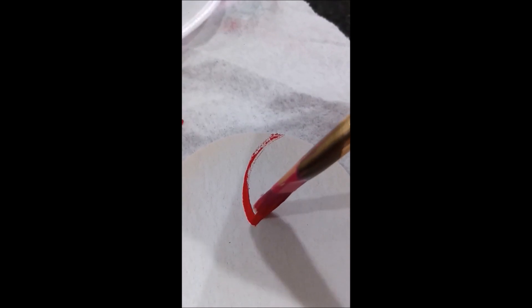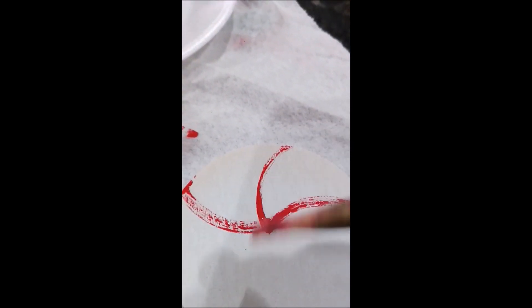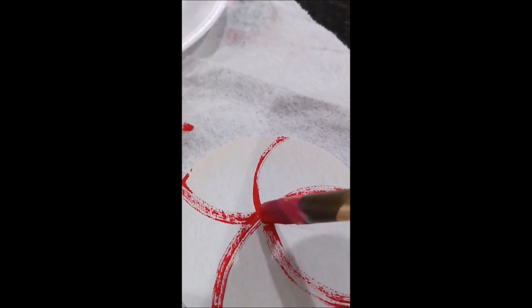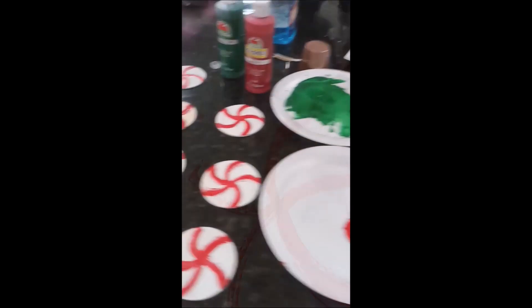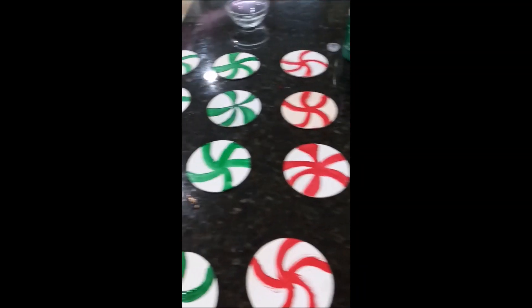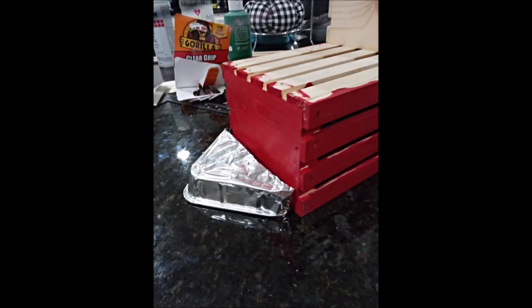Now paint the wheels white — I gave them three coats — then paint them with a candy cane design. I'm not the greatest painter but you can do your best, and it doesn't matter because even a real mint doesn't look perfect. This is what they look like all painted in red and green. I cut the corner of the tin pan big enough so I could fold half of it back and staple it to the front of the caboose.